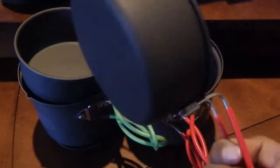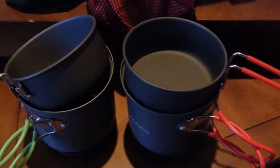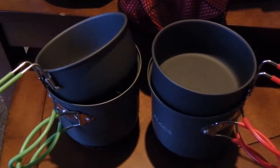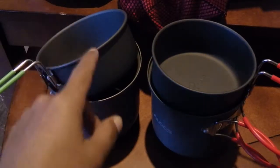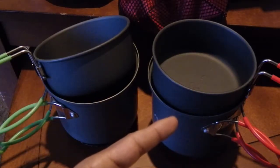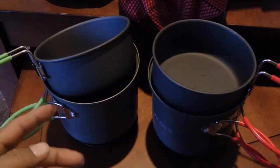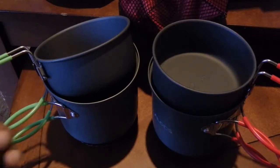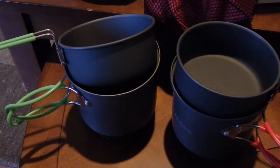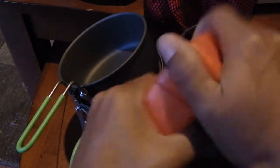If I was to buy one of these cook sets again, I would definitely go with the Optimus Terra Weekend HE. It's the same price as the Alocs from China, but you can go to your local Gander Mountain and pick it up, or order from their website. You might have to pay shipping, but 30 bucks plus tax wasn't bad for this cook set.